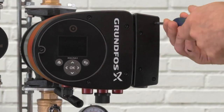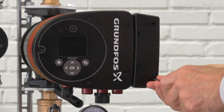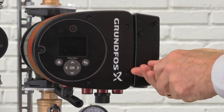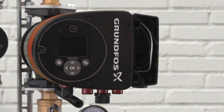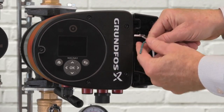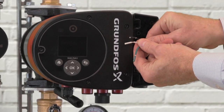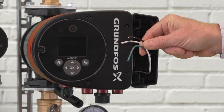To start the process I'm going to use my Torx driver and remove the front screws from the pump. Here you can see the three wires for the pump, and if you'll notice they already come pre-stripped, so all you'll have to do is slide off the insulation.